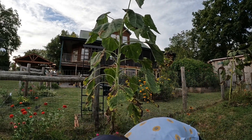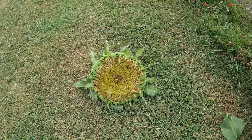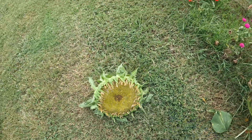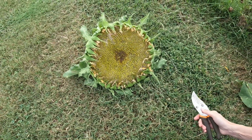That thing was heavier than I imagined! Look at that — check it out beside my foot, look how big it is. Wow, look at the seeds on that thing — amazing!